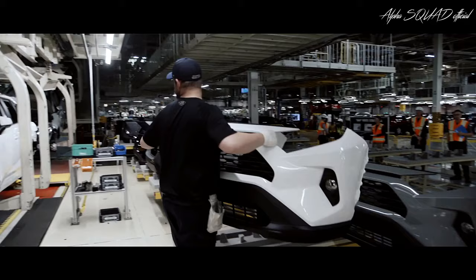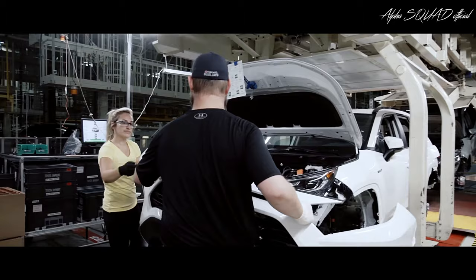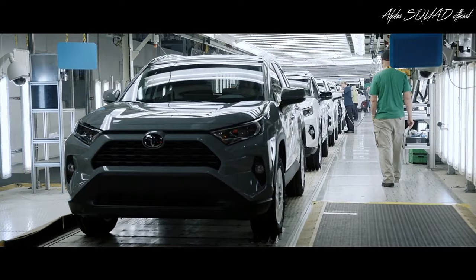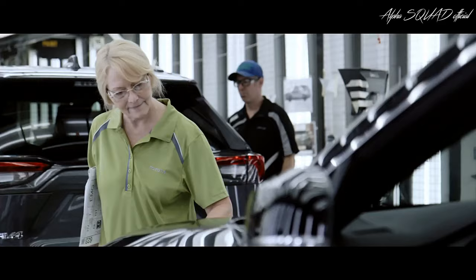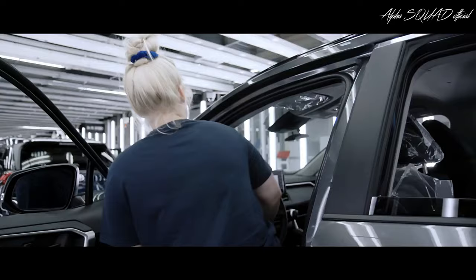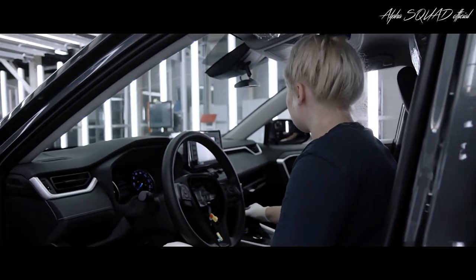Once the assembly is finished, RAV4 is ready for one final quality check before leaving the factory. RAV4's final quality check is done under special LED lighting. This bright lighting helps team members spot any imperfections, both on the outside and the inside — a process duplicated at Toyota facilities in North America and abroad.